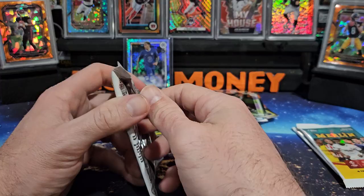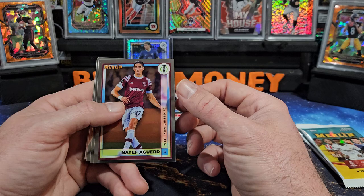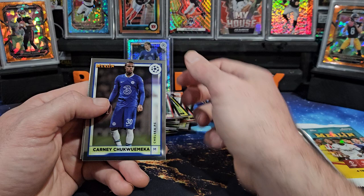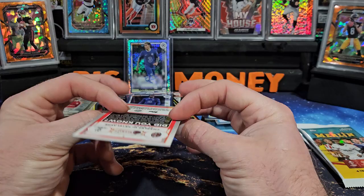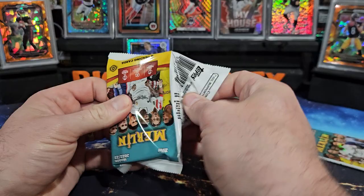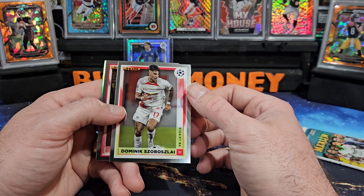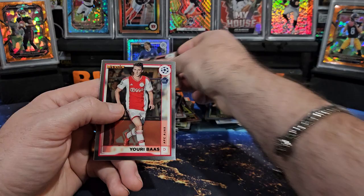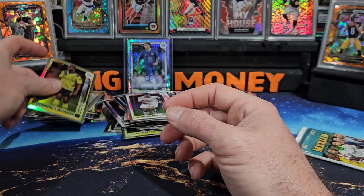All right we got three packs to go here, guys. Let me know in the comments if you've opened any of this — what have been your best hits? There's Aguerd, Sane, Chukwuemeka — it's all base in this pack. That is Charles De Ketelaere. All right we got two packs to go. See if maybe we can get one more numbered card. There's Dominik Szoboszlai — wow, butchered that one — there's Youri Tielemans, Zalewski on the rookie, and refractor of Mukoko. Down to our last pack.